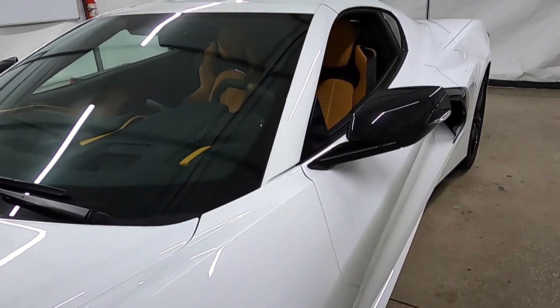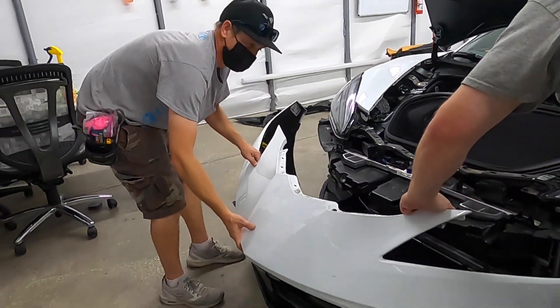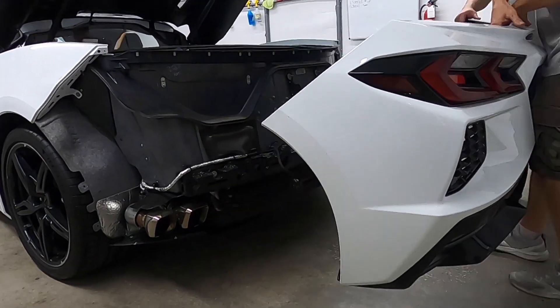The car showed up and we were all just infatuated — this brand new Corvette is beautiful. Two days later we look at it in the booth and it looked like it exploded. The front end was off, lights were out, the top was off — just like the normal wraps we do. But man, it didn't look like much of a Corvette.